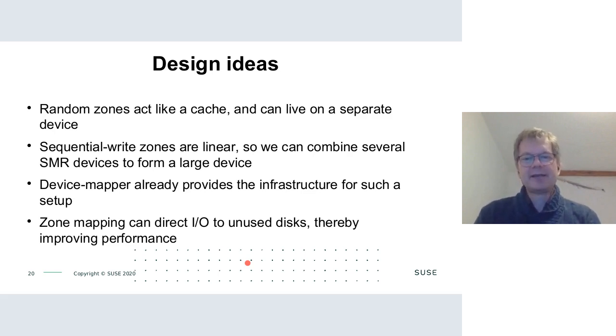The key insight is that random access zones are just used as a cache, so there's no strict need for them to be on the same device. We can use a different, faster device as the cache. Additionally, sequential write zones are linear, so we can concatenate several SMR devices and let dm-zoned's translation layer figure out where things go.